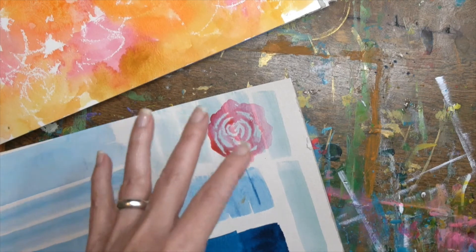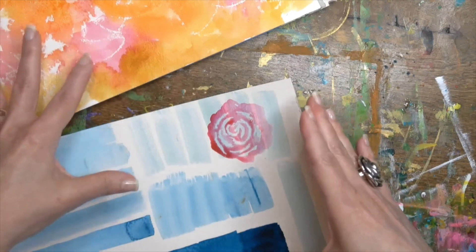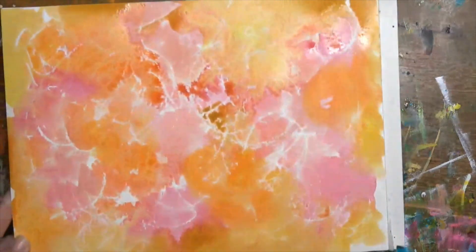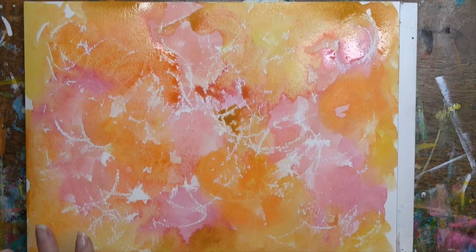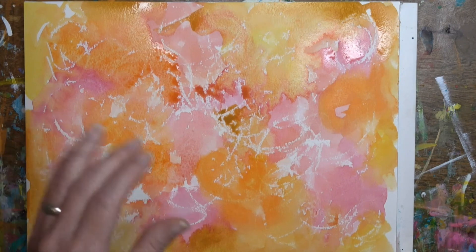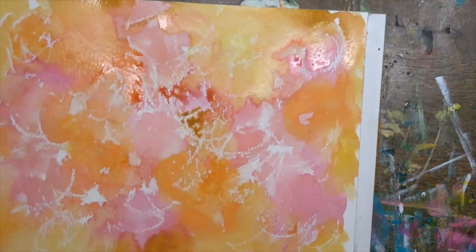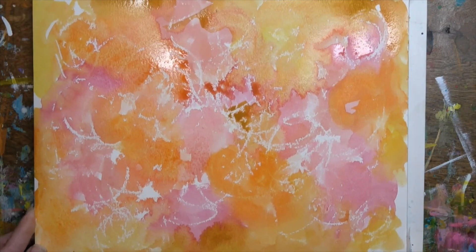I just wanted to show you how to use this in a more concrete art project rather than just abstract. Take this idea, play around with it, put on some fun music, pretend you're a kindergartner again, and just color all over your paper. Adding different colors of crayon would make this pop even more. I just wanted you to see the white with these warm colors, but play around with it and have fun creating a wax resist.